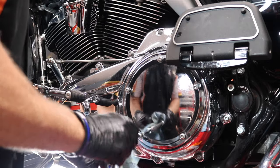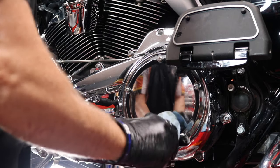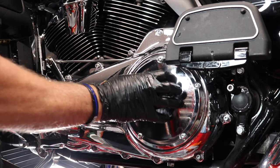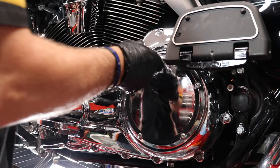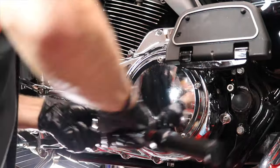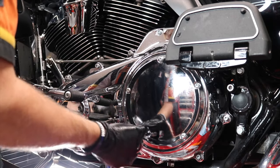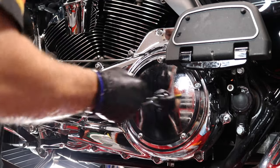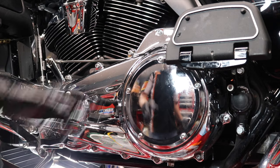Time to reinstall the clutch inspection cover with its five screws and some blue Loctite. We'll follow the star pattern that's in my owner's manual, which helps prevent tweaking the clutch cover. I'm going to hand tighten these first just to get them snug. The star pattern in the book is one, two, three, four, and five in that sequence. The torque specs are 84 to 108 inch-pounds, so my torque wrench is set to 95 inch-pounds, which typically does the trick for me. Now the primary is complete.